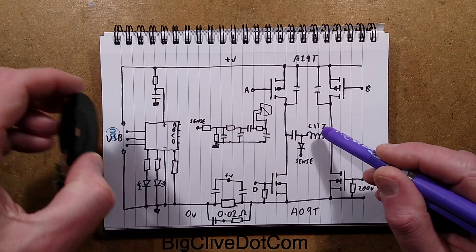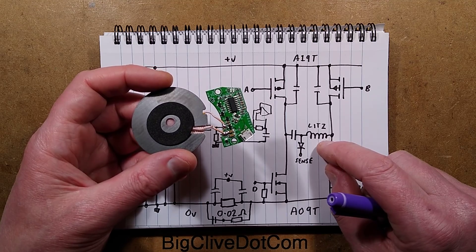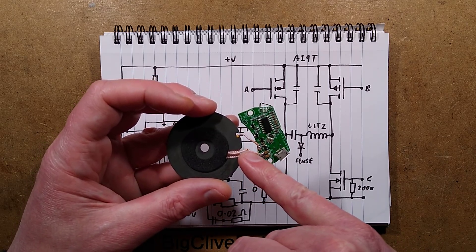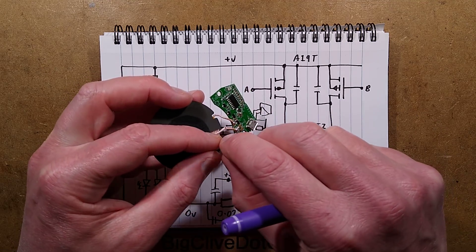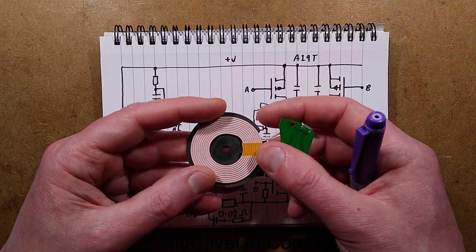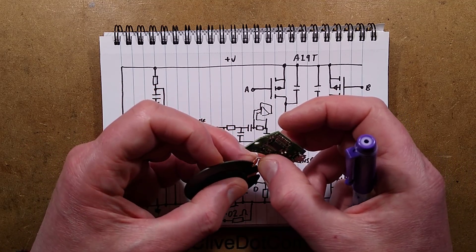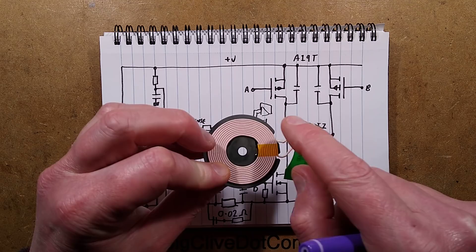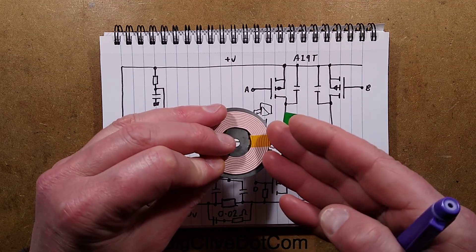The wire in the coil is Litz wire, designed to operate at high frequency — potentially around 100 kHz. It's a bundle of fine strands of insulated wire: each core is insulated, then wrapped in a fine thread on the outside and pressed onto the ferrite with adhesive. It feels quite rigid. It's mostly copper with a very thin coating — the fibre wrap is probably there to keep the cables as close together as possible with absolute minimum coating.